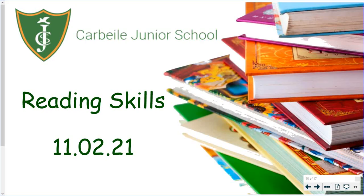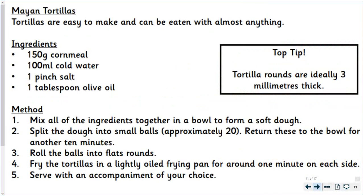Hello Year 5, welcome to today's reading skills lesson. We are continuing to look through the ancient Mayan cookbook. Today's recipe is Mayan tortillas. I'm going to read the recipe to you and then there's a few questions to have a go at.